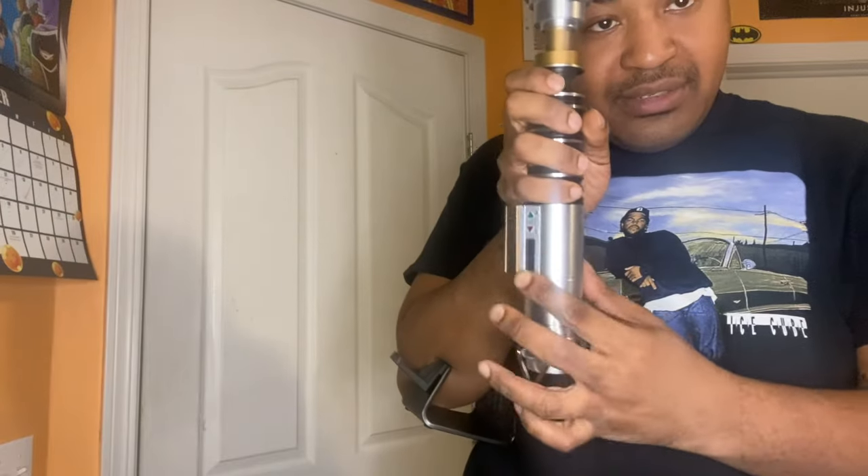I actually really like this. For me, I'm gonna keep the stand on my desk, but I'm gonna take the lid off, put it back in lightsaber form, and keep it like that for the rest of the year. If you turn it on, it does this — let me show you again. If you turn it back on, there it is — it extends the lightsaber blade out.